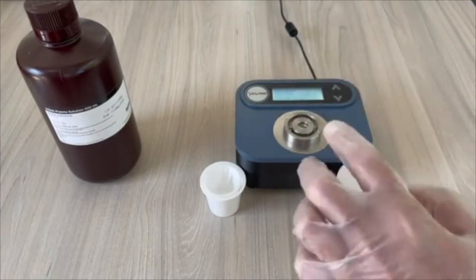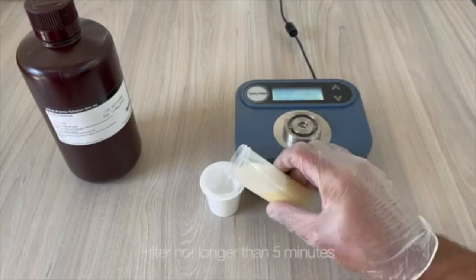Filter the extract into a clean V filter cup for not more than 5 minutes.